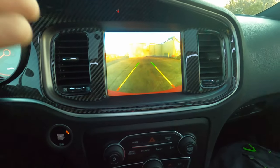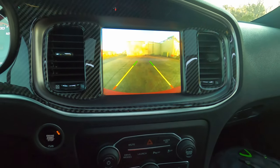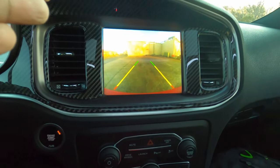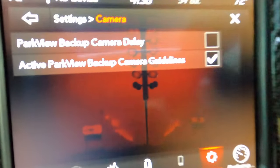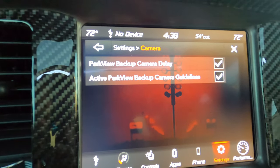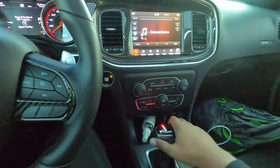Sometimes you need that camera on longer so you know you can get into the parking space correctly and see better. I'm going to show you how to do that. If you go down to your settings and hit down to see camera, there's a setting called Park View Backup Camera Delay. You want to just turn that on. By default, it is unchecked.